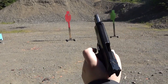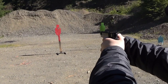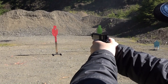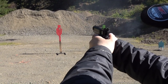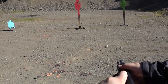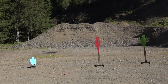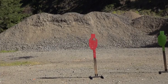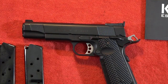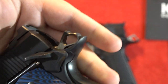The trigger reset is a little bit longer. Good combat trigger though — I just let it out fast. That's a pretty good group. Nice shooting. Yeah.